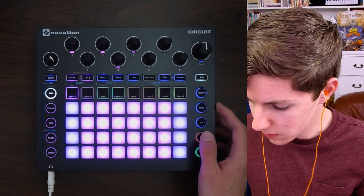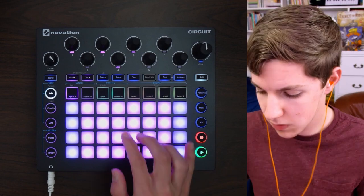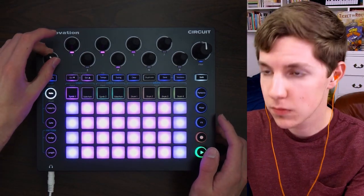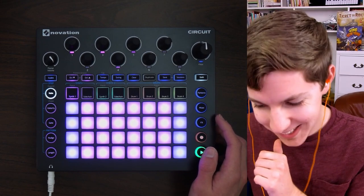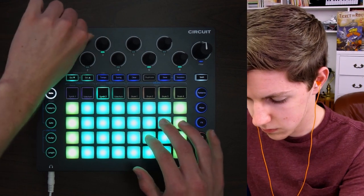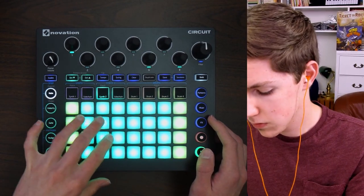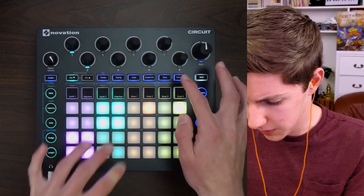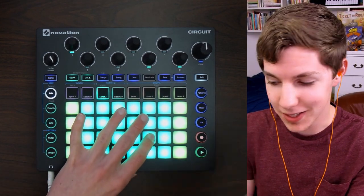Ooh, that's nice. I really like this stabby bass that goes an octave up. Gotta get a little bit of glide in there — that's nice.